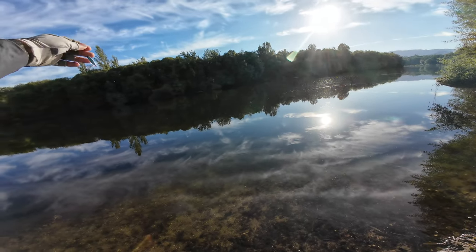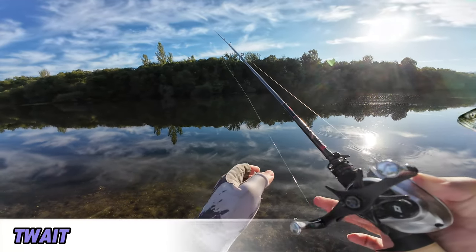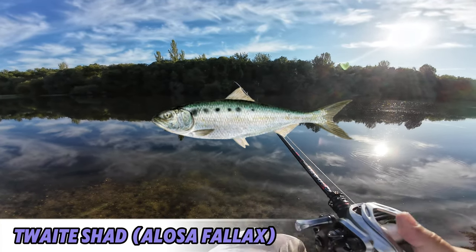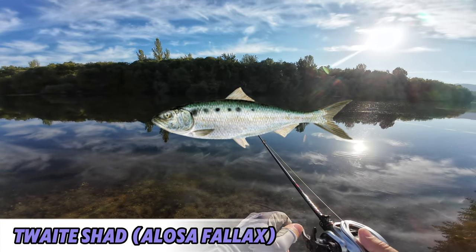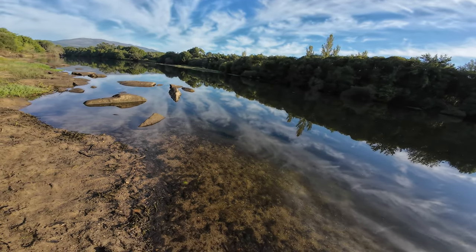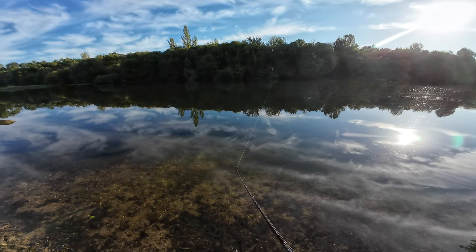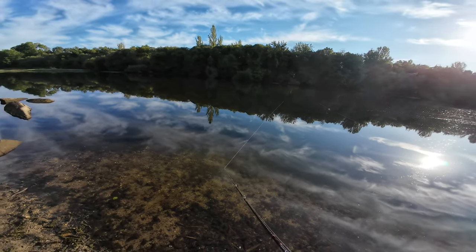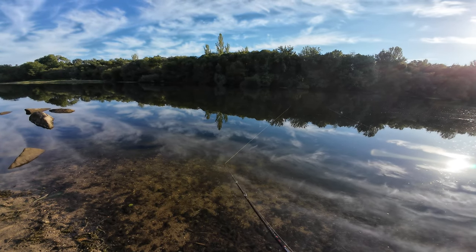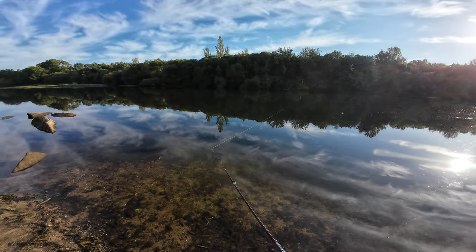These are sea fish that are going up river to spawn. We call them 'saverdas' — I think in Britain they call it twait shad or something like that. I'll put a scientific name somewhere with some photos so you can see them up close. We are targeting them today. I brought this rod because, well, why not.